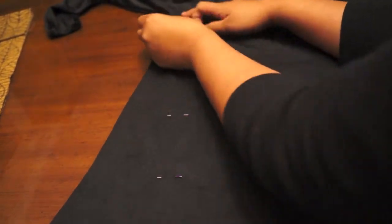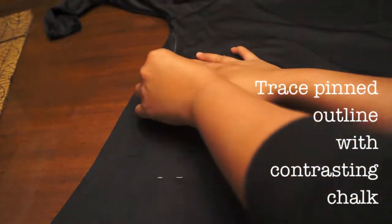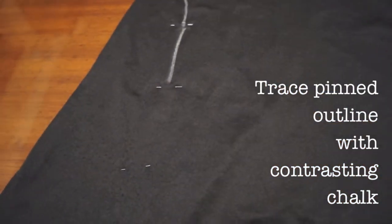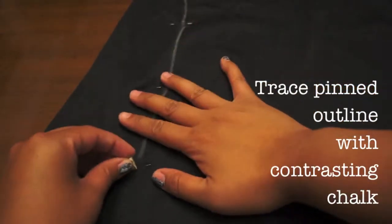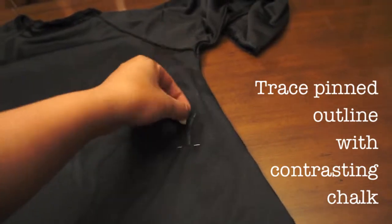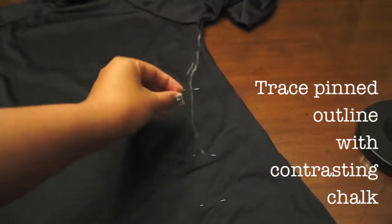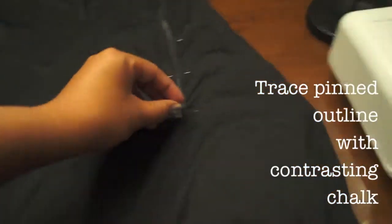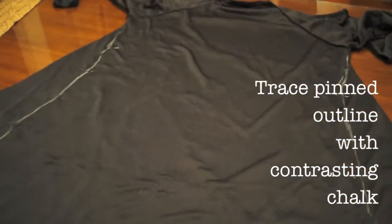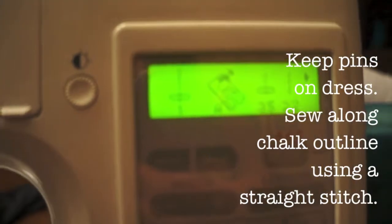Remove the dress and use chalk to connect the pins together, giving you an idea of where to sew. Do the same for the other side to get a consistent guide line.